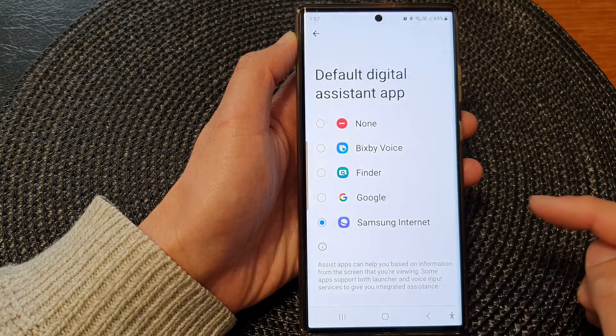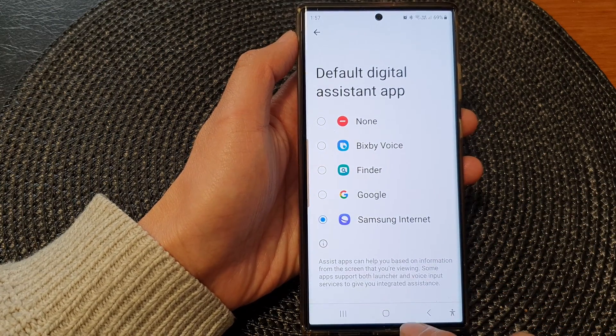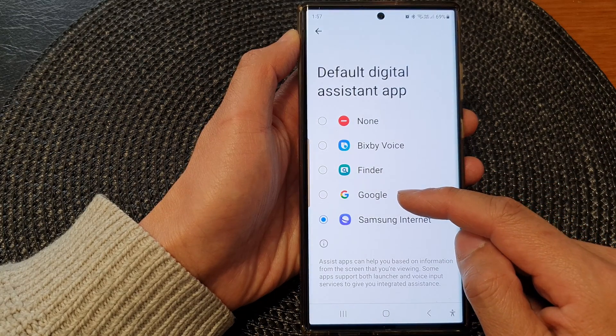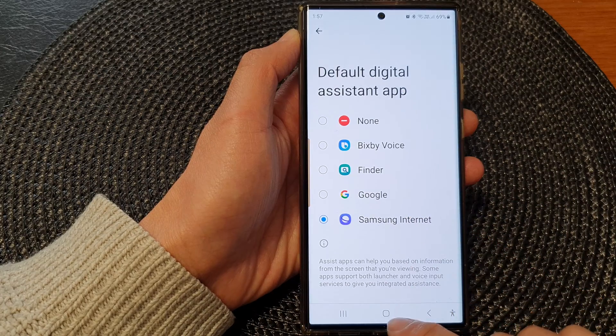Then tap on OK. And that's it. So from now on, when you touch and hold on the home button, instead of it opening Google Assistant, it will now open up Samsung Internet.